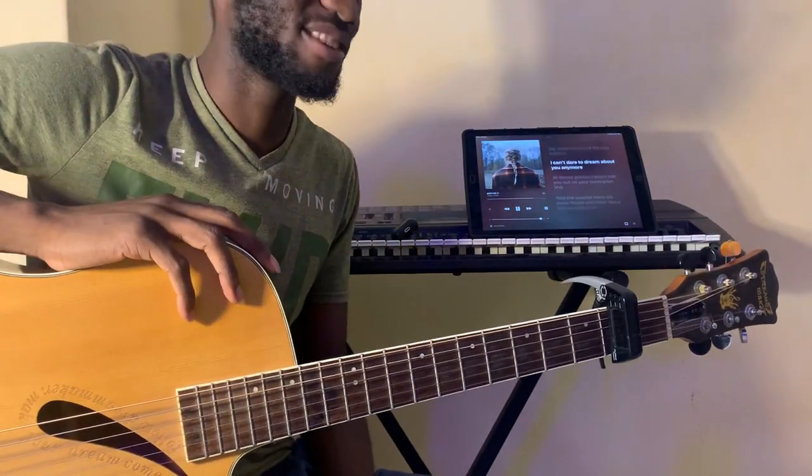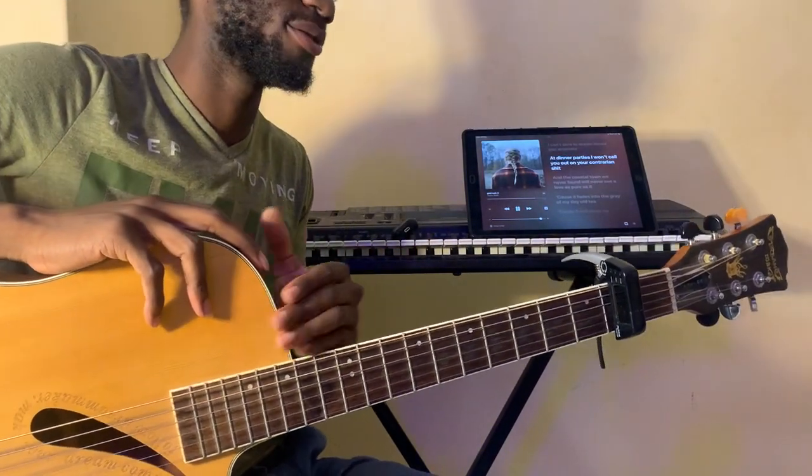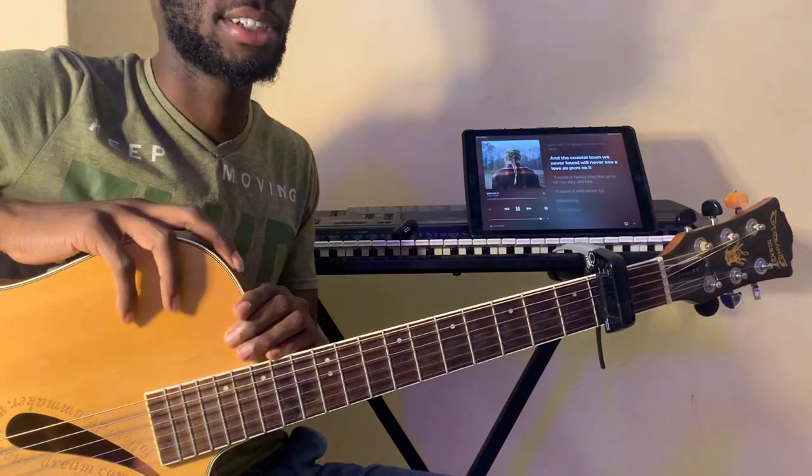Otherwise, that's been it! Do subscribe to the channel for more content like this. Leave a like and share the video if it helped you. Let me know any new songs that you need me to cover or do tutorials on. Peace! That was a B-minor 7.